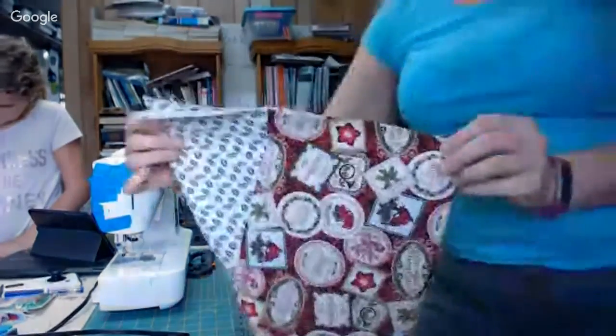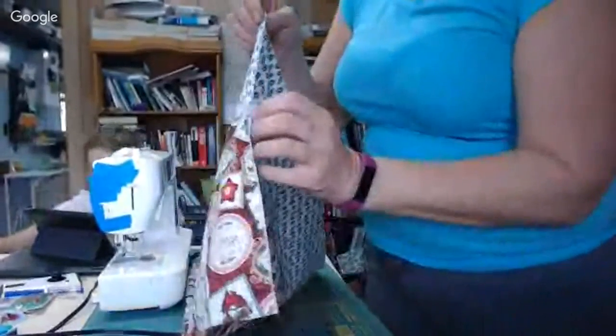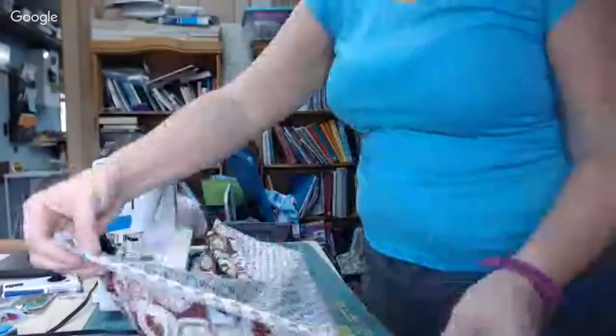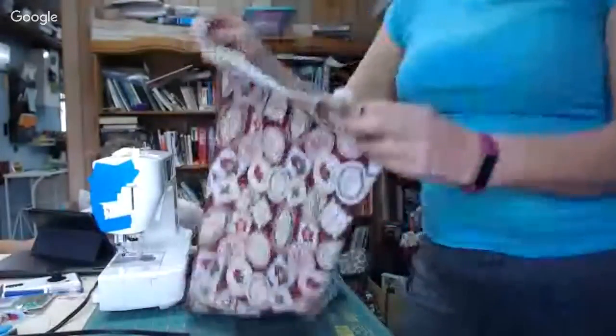I came here and pulled it out like this and ironed it — I did that so I can take this crease and this crease and meet them up so I know I have it centered. There's one end. Do you see that I have it even on both sides? Now I'm going to iron this along the whole length.